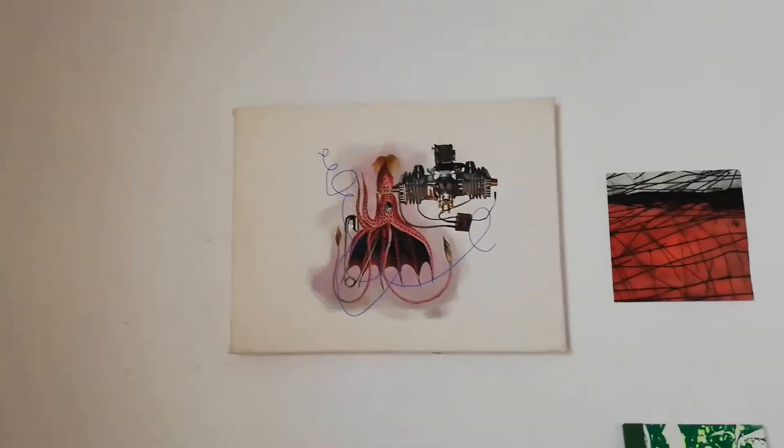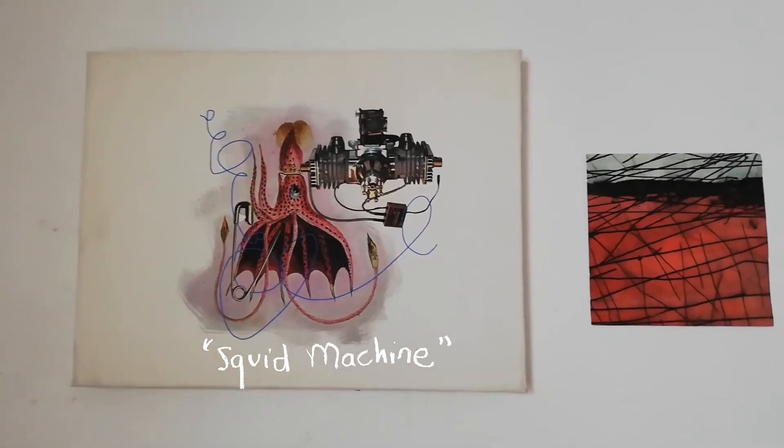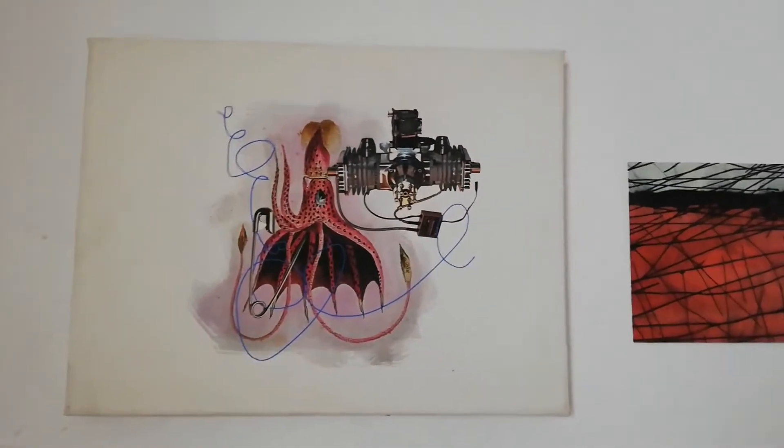Up here is a painting made by Joe Hanley called Squid Machine. I'm sure you can tell how.